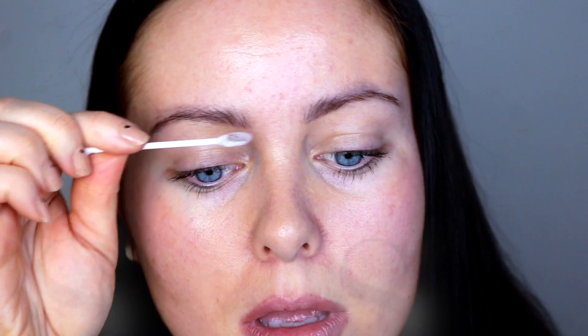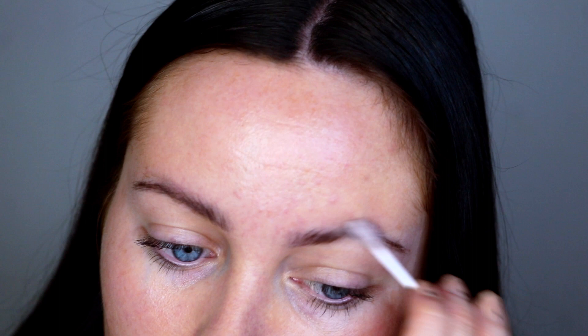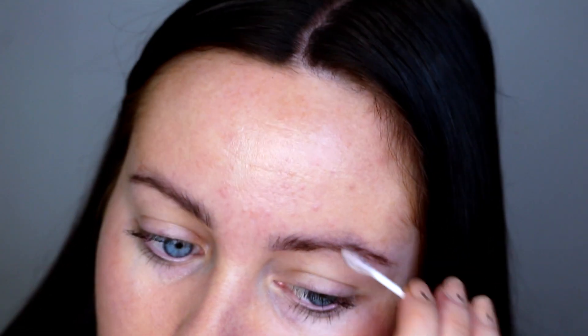The first thing I'm going to do is take the number four cleanser. I'm just popping that cleanser through my brows with the biodegradable cotton bud, just to make sure they're all nice and cleansed before we start the lamination process. As you can see, I did actually have some tint product left over, so you want to make sure you cleanse the brows first so we've got a nice clean base.